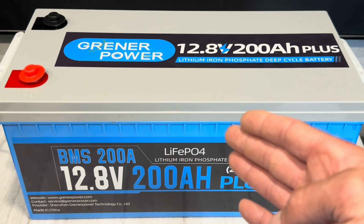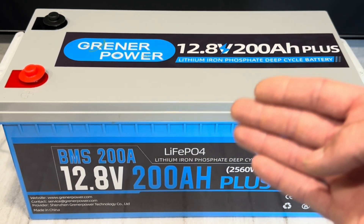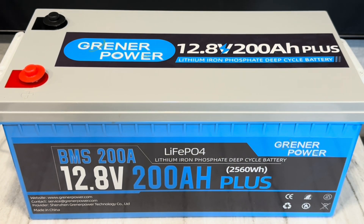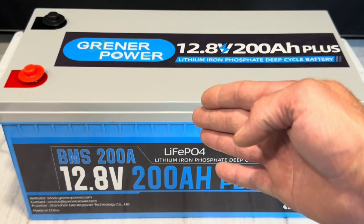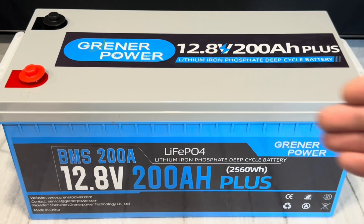Hey everybody, got a battery video for you today. As you know if you've seen any of my videos, I love batteries — I love energy storage. Batteries and energy storage are vital to the continued operation of the off-grid mountain homestead. Without batteries, I couldn't do what I do, couldn't keep the lights on.